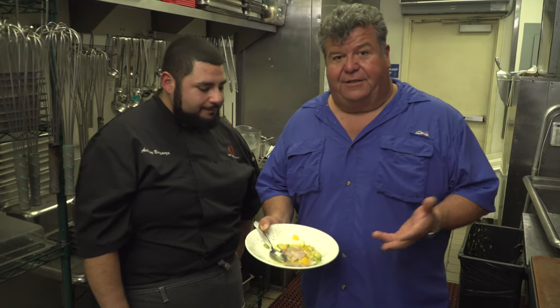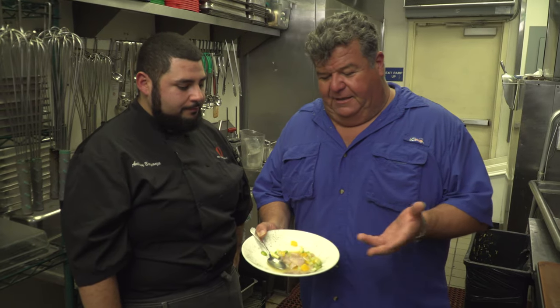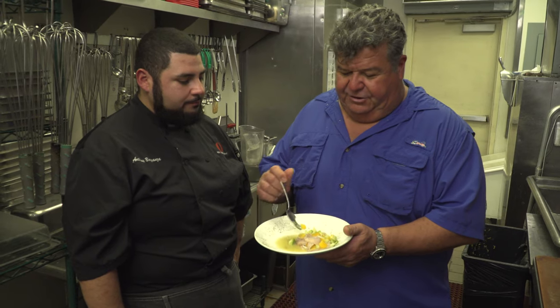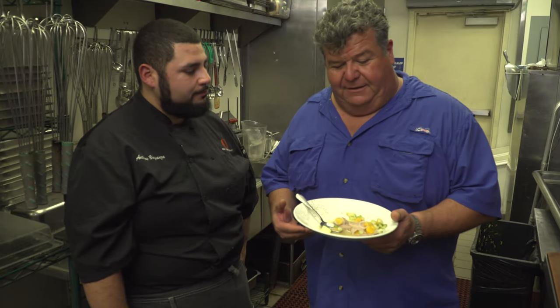This is yellowtail, but you can do this with halibut, rockfish — it all works for ceviche. Tuna works too, but this yellowtail came out really, really good. You can see he has onions, chilies, and orange chunks in here. It's not only to add flavor, but it adds to the presentation with all the different colors.